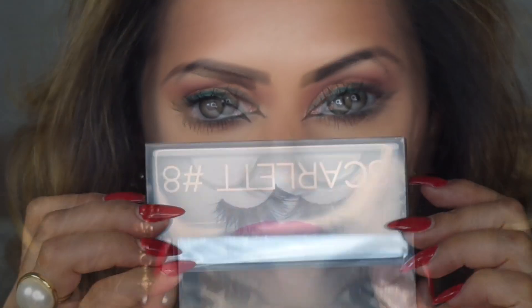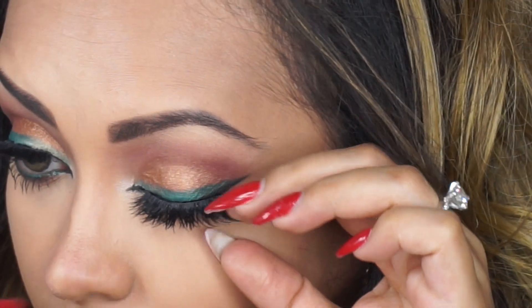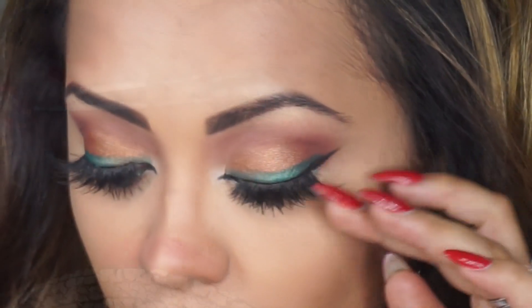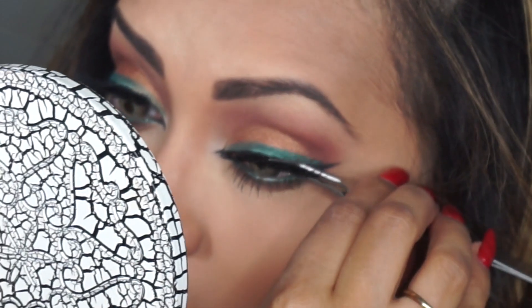Of course no look is complete without a set of dramatic lashes and these are Scarlet by Huda Beauty. I like to use a tweezer to stick on my lashes and I'm using the Huda Beauty lash glue as well. After sticking my lashes on I like to use my tweezer to squeeze the false lashes with my natural lashes so that there's no gap showing through.